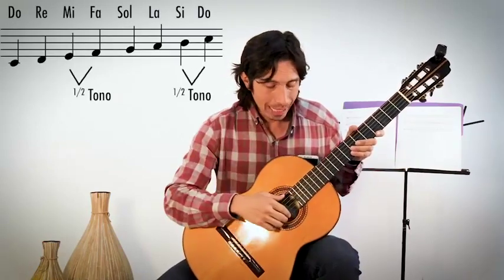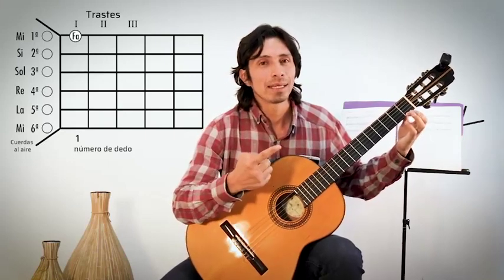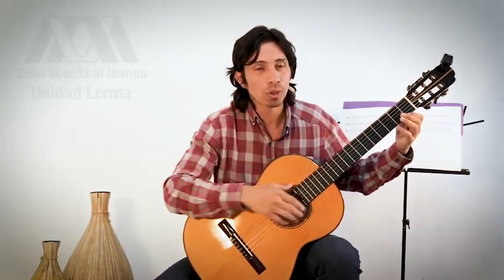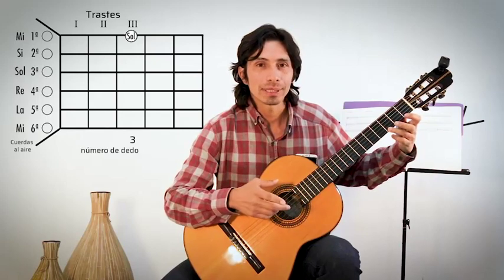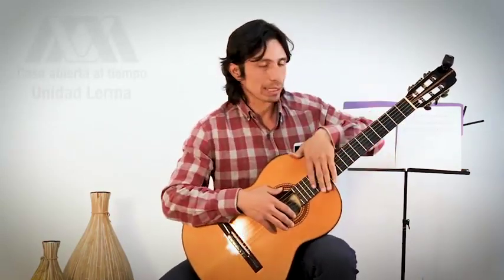Esto sirve de referencia importante. De Mi a Fa hay medio tono, de Si a Do hay medio tono. La primera cuerda es Mi; para encontrar Fa necesito avanzar medio tono, entonces Fa está en el primer traste. Después sigue Sol. De Fa a Sol es un tono completo, entonces avanzamos dos trastes: Fa en traste uno, un traste más y ya llegamos a Sol. Así podemos encontrar todas las notas en el diapasón.